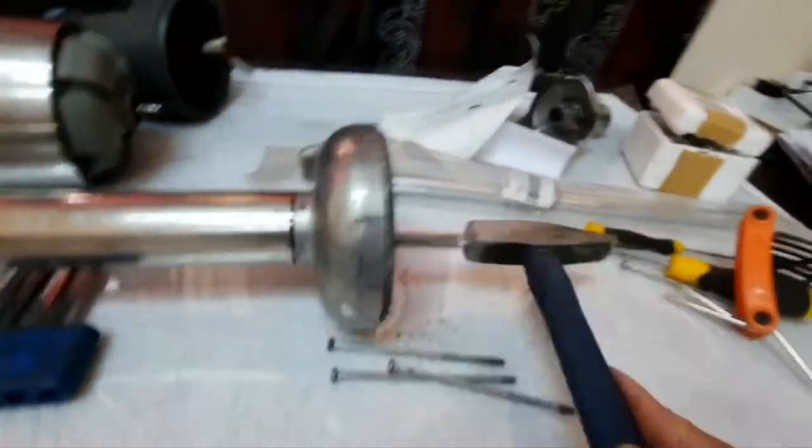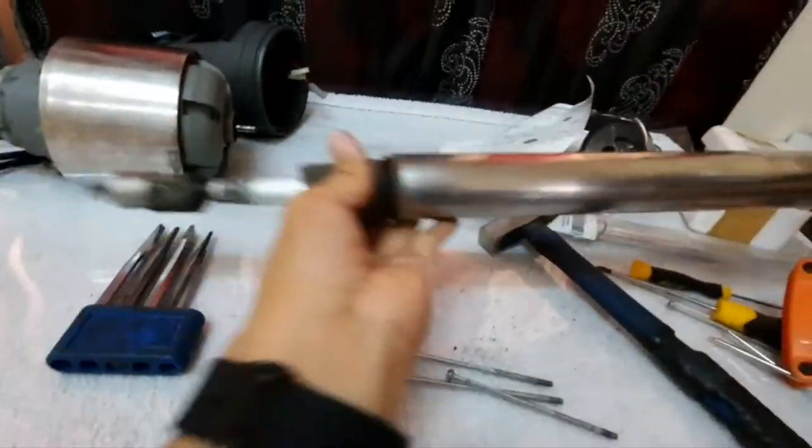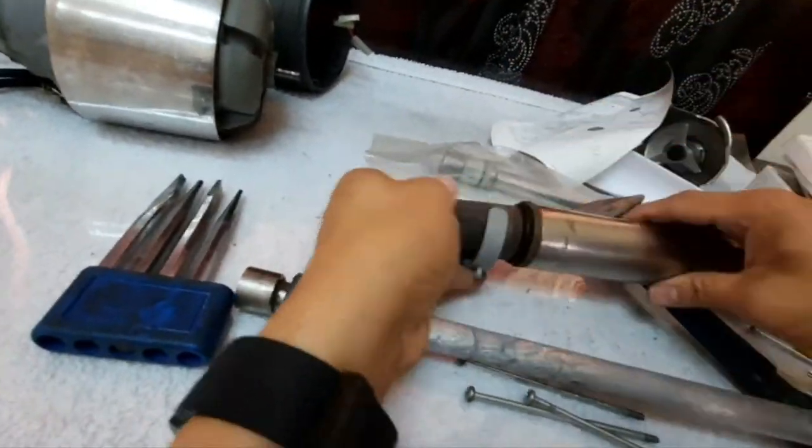We use a chisel to punch this outside. Press here, put the chisel here, and with a hammer we drive it out. As you see, the old driving shaft comes out. Now we are going to remove this part so we can install the new driving shaft.